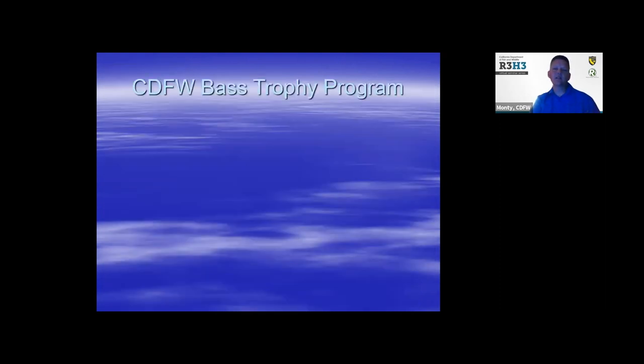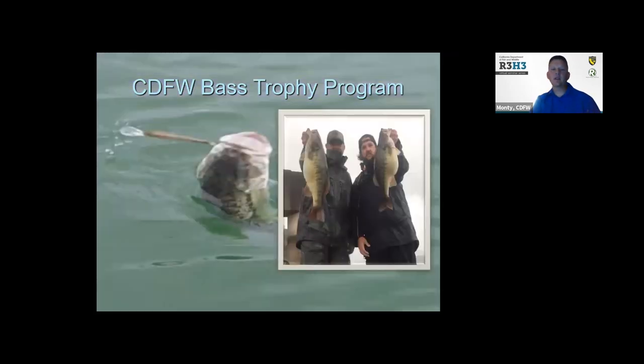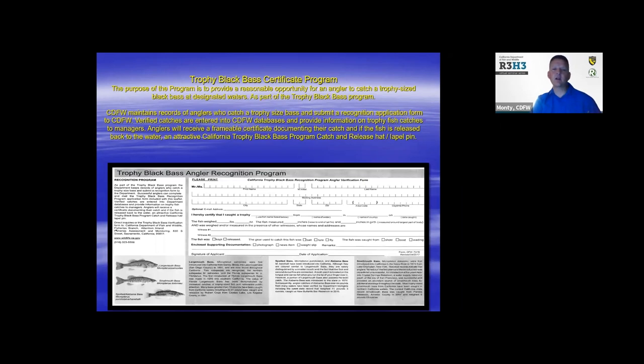I want to talk a little bit about the CDFW bass trophy program. If you want to apply for it — it's kind of fun — for largemouth you have to catch one over 10 pounds and submit it to the Inland Fisheries Branch. Max approves all these, or it can be a spotted or smallmouth bass over six pounds. It's a cool program, similar to the Heritage and Wild Trout program but for black bass. You get a certificate stating that you released it — all you have to do is submit the length and girth, fill out the form, and Inland Fisheries Branch will send you a certificate and a pen. The form is available on our website.